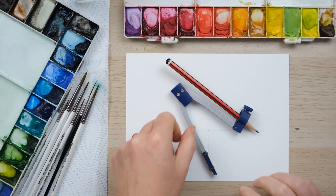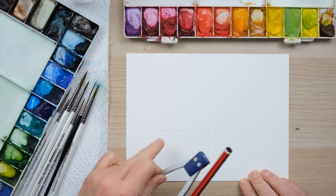Hi everyone. October is fast approaching so it's time for us to do our monthly word art, so grab your paints and let's get started.